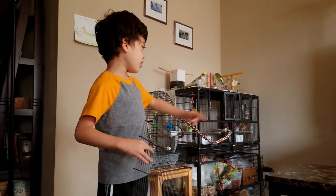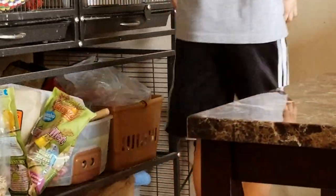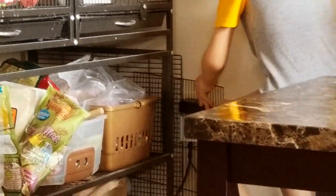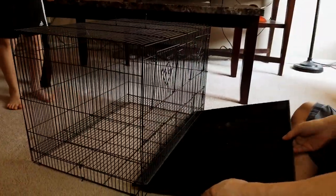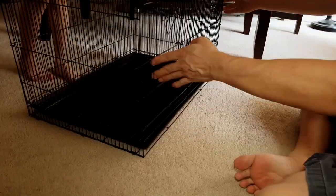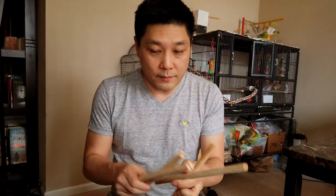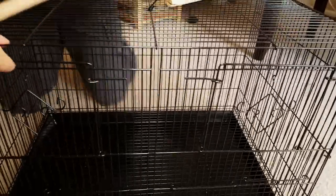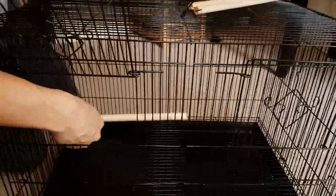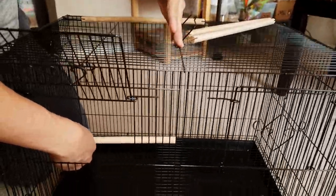So we're going to put it over there with Pearl's divider — Pearl has a divider too. It comes with four perches, but the perches don't actually fit unless you have the divider in place. They're only half as big as the cage, so they would go into the divider between them.